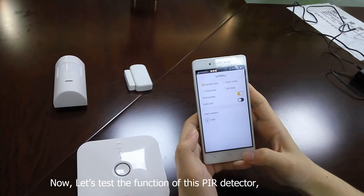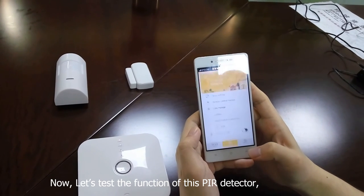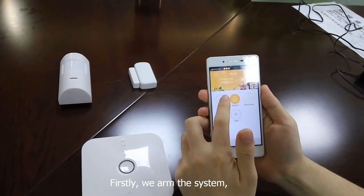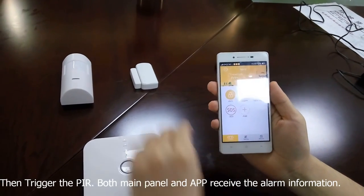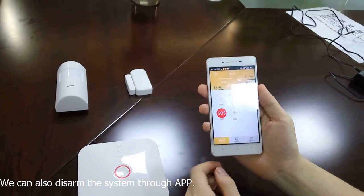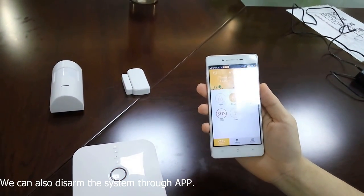Now let's test the function of this PIR detector. Firstly, we arm the system, then trigger the PIR detector. Both the main panel and the APP receive the alarm information. We can also disarm the system through the APP.